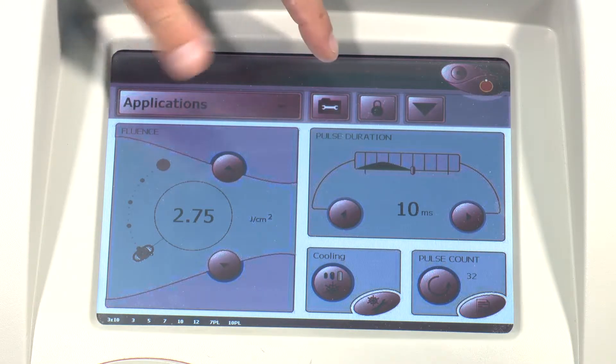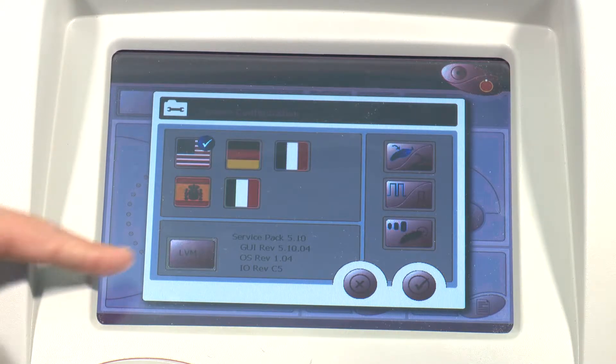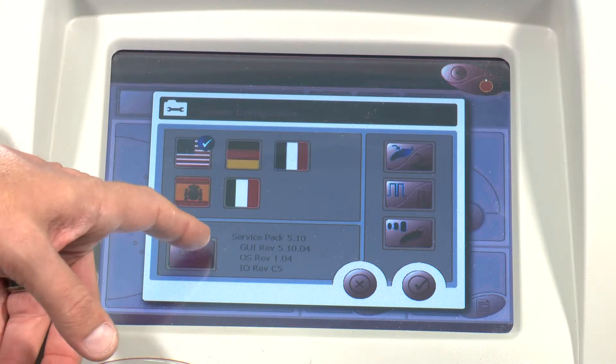Here we'll go to the settings screen. On the settings screen you'll see the software that's loaded onto the device. Then from here we'll go to the LVM screen.